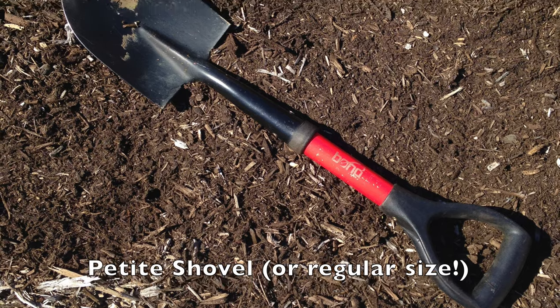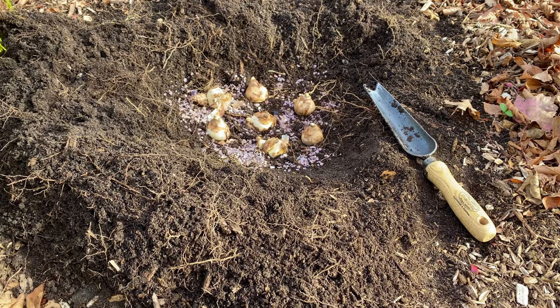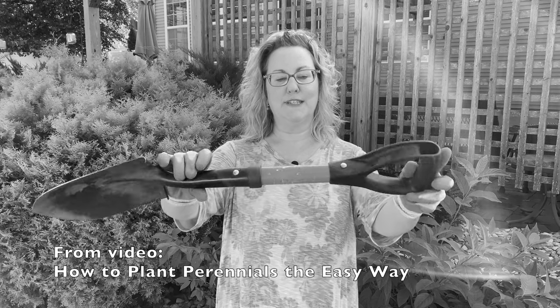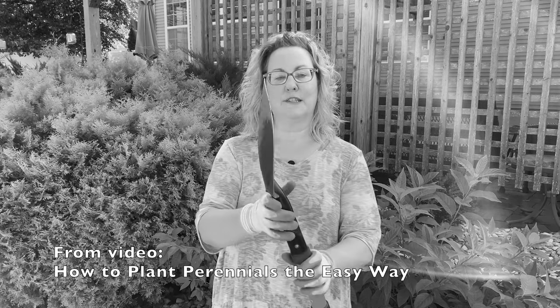Next is a small petite shovel, and this helps for digging larger holes where you want to plant groups of bulbs all together for a more naturalized look or a bouquet-type display. If you're taller you can use a regular size shovel. I'm short so I use this petite one — it's another really handy tool to have.